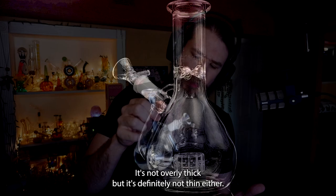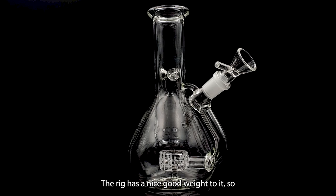The glass on this feels actually pretty good. It's not overly thick, but it's definitely not thin either. The rig has a nice, good weight to it, so it feels solid in your hands.